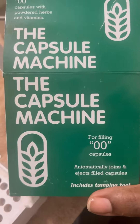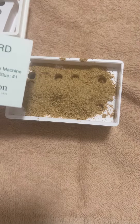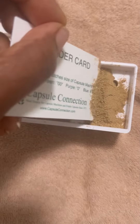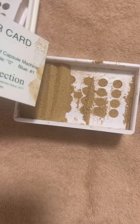Greetings creators. Today I want to share with you the capsule machine. I purchased this machine because I have so many loose herbs that are really bitter and disgusting in taste but so good for you. So I thought I'd learn to make my own capsules.